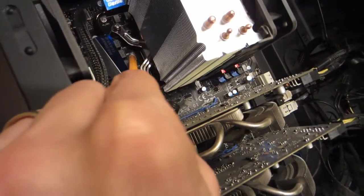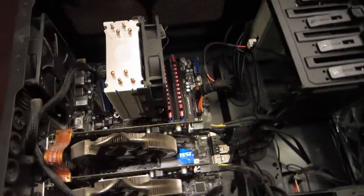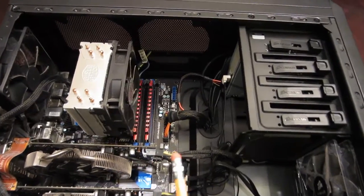This here is the cooler for the CPU, which rests right underneath on the bottom. The CPU is like the brain of the computer. The motherboard is kind of like the central nervous system of the computer.